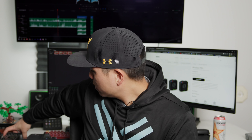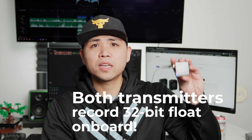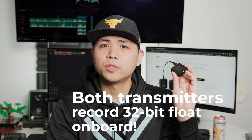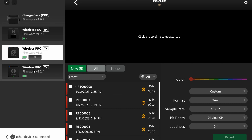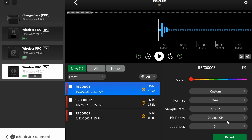I have a Zoom PodTrack which records 24-bit audio, and my camera right now is the C70 — also 24-bit. So if somebody peaks on the C70 or on the PodTrack, I can't recover that peaking because it's 24-bit, not 32-bit. Whereas with the Rode Wireless Pro, I can record 32-bit float on-board — you can actually see this little red dot because I'm recording on board to this transmitter right now. I can plug it into my computer afterwards and pull the 32-bit float audio file off the transmitter and work with it in my editing software.